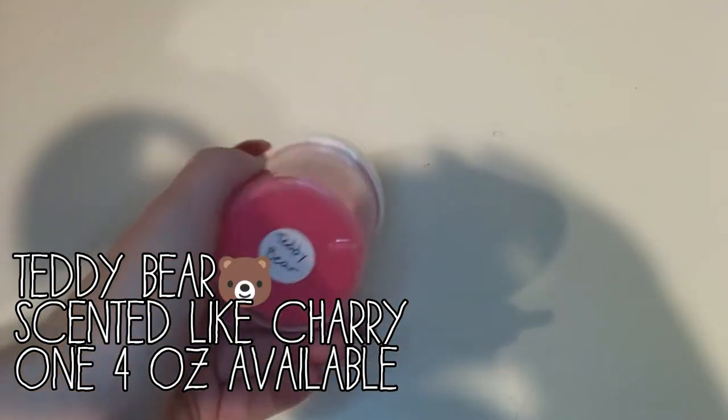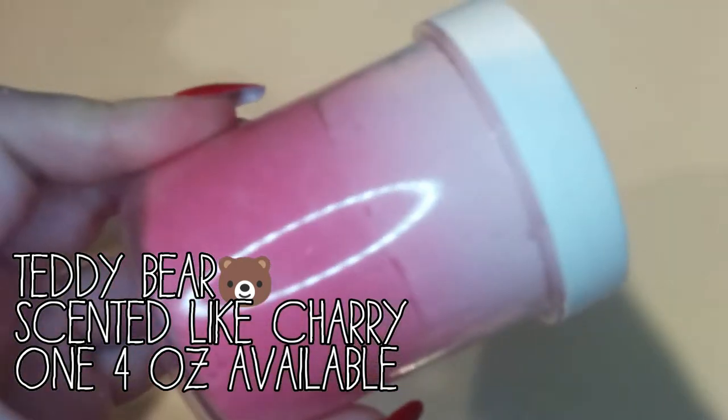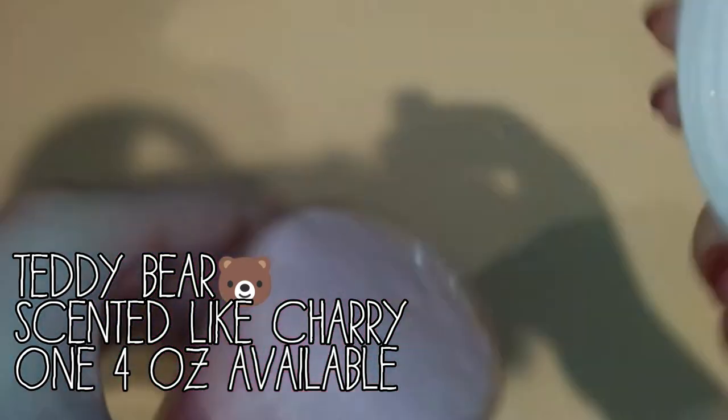This next one is called Teddy Bear. And this is a two-toned cloud slime. It has a dark pink layer and then a light pink layer. And you can put it together yourself.